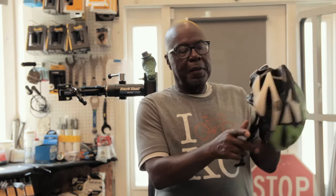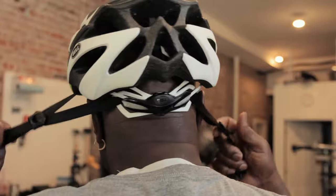The helmet is the most important piece of safety equipment that any bike rider can wear. To fit a helmet properly, first put your helmet on so that the adjustment dial is in the back.